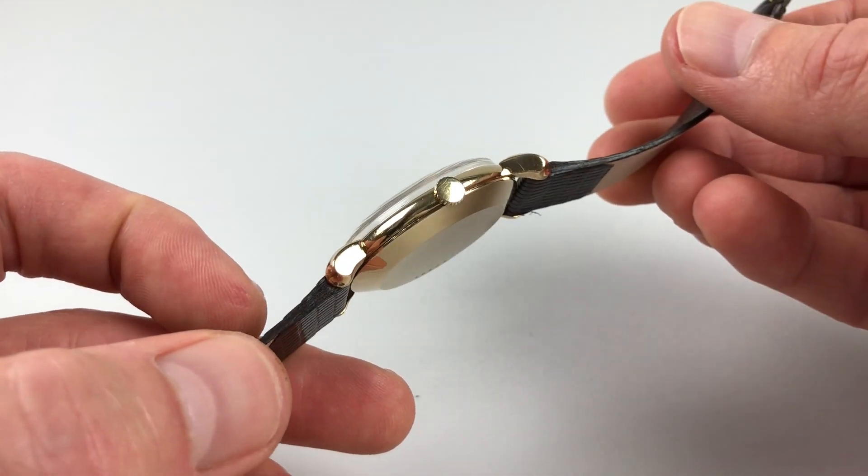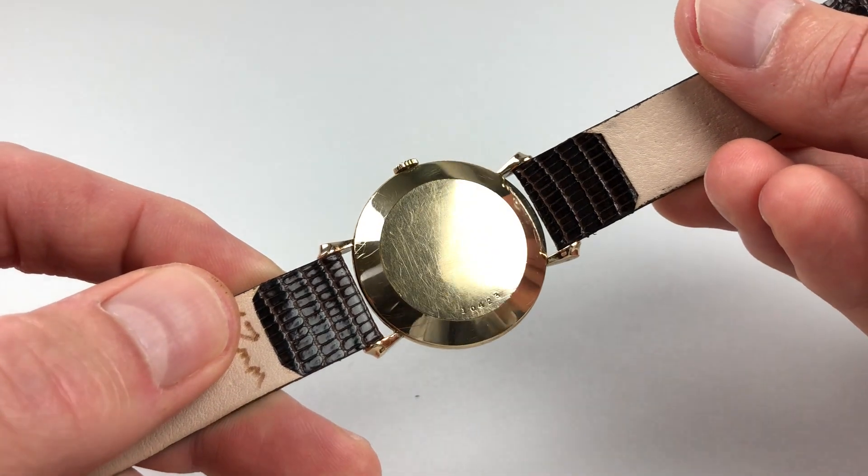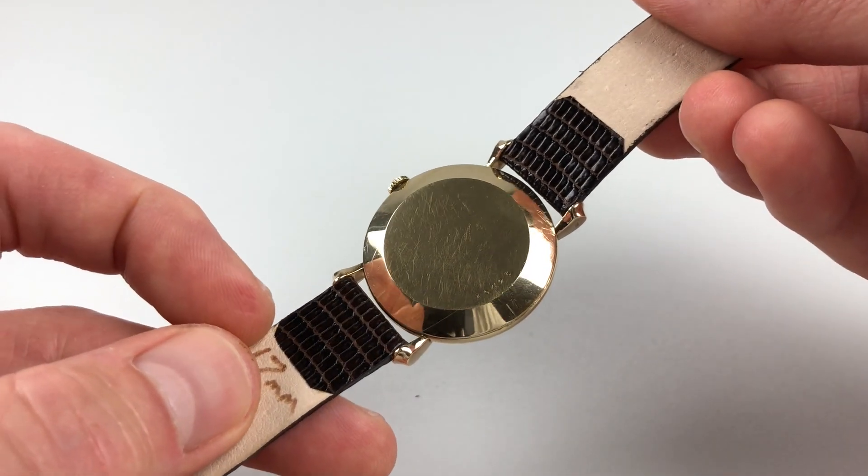It's a plain case side, and a snap-on case back. This has a chamfered edge.